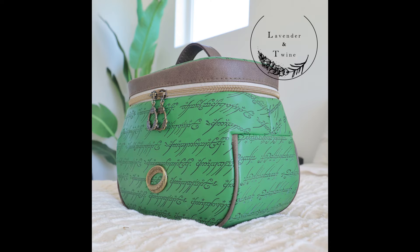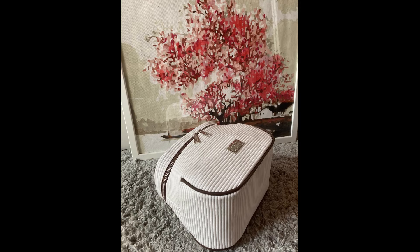This is a fast and straightforward sew that is great for beginners, but it's also rewarding for the seasoned sewist.